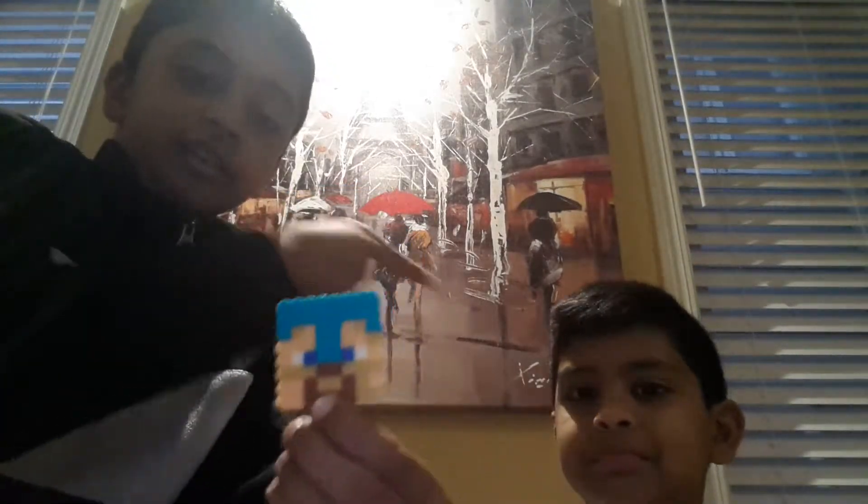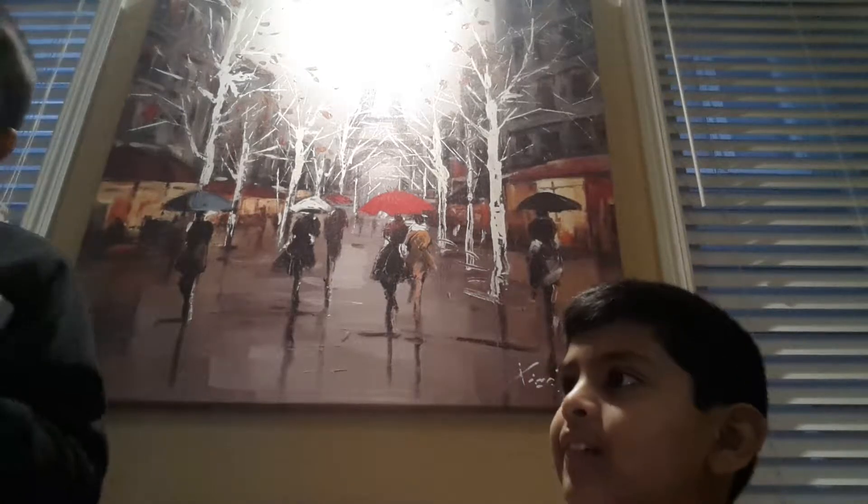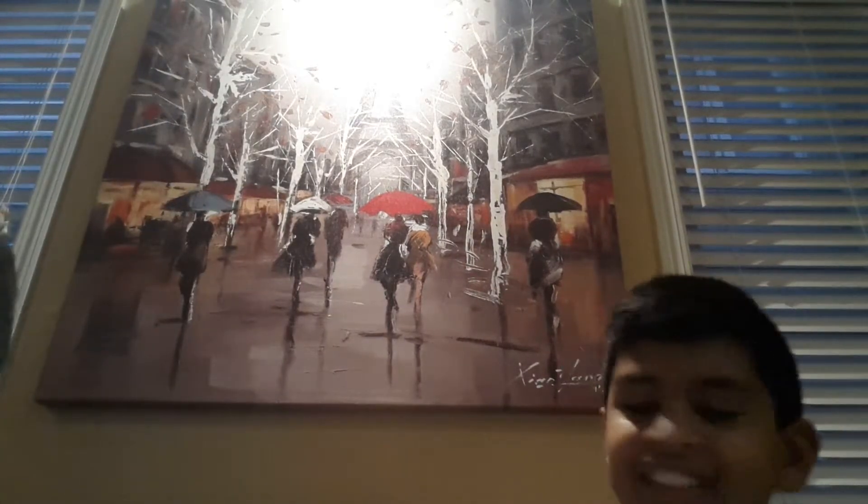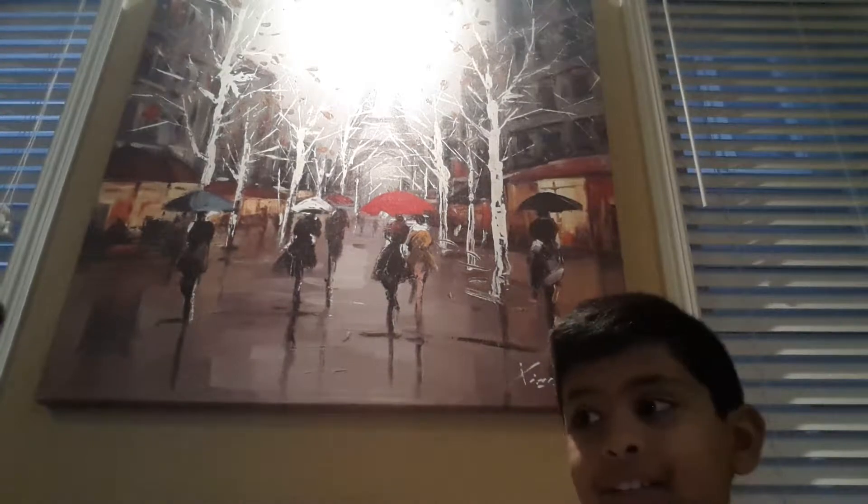This guy made this Steve head — shoutouts to him in the comments below. This is a turtle — I made this one. These are all random color designs. This is a Mario hat which I made, and this is a flamingo which I made — this was the first thing I ever made. This flamingo takes hard practice. And this was a pokeball. The last and final thing I made all by myself was this S7N and iPod Blue design — it's not really that complex but it works out.